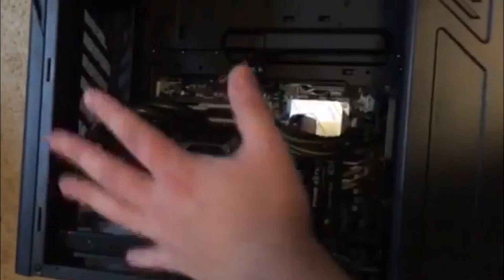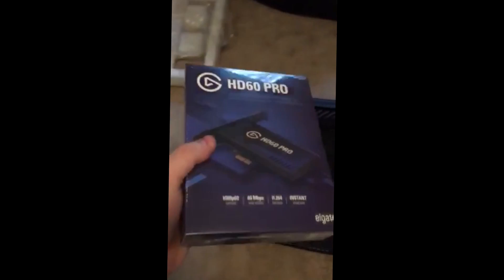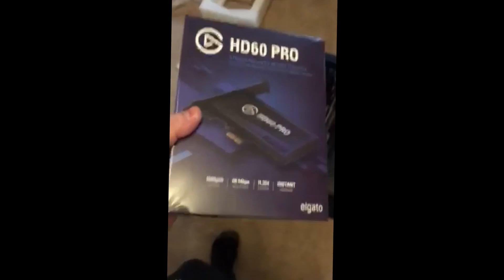Here is the inside of the PC. We've got a Corsair liquid cooling system, G.Skill Trident RAM with RGB lighting, and a GTX 1060 with a 256GB SSD. I'll be installing my 2TB hard drive as well. It has internal lighting, all hooked up. The main reason I wanted to buy a pre-built style PC was for the cable management. Also, Elgato sent me an Elgato HD60 Pro that goes inside the PC.